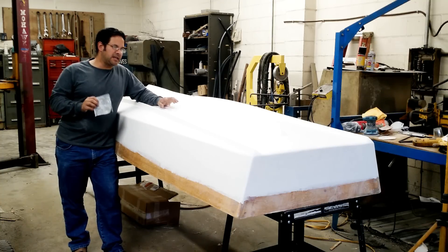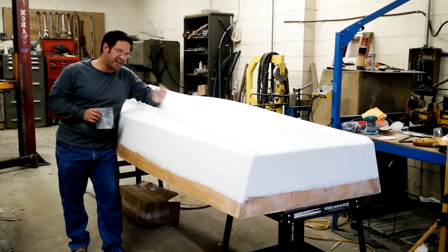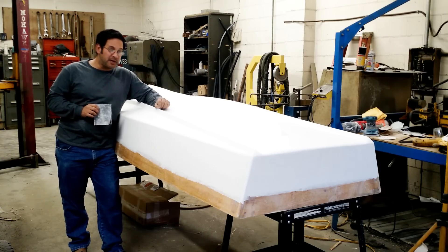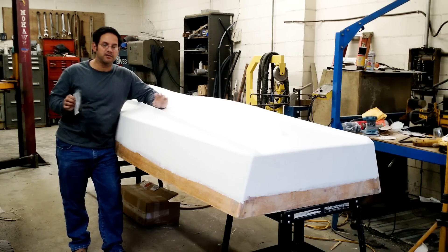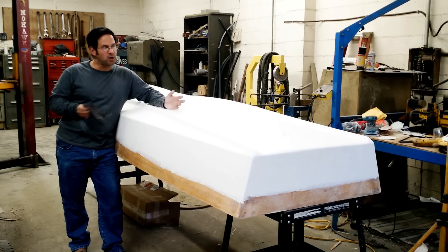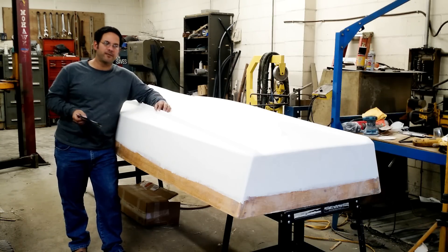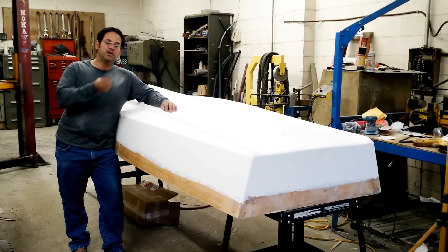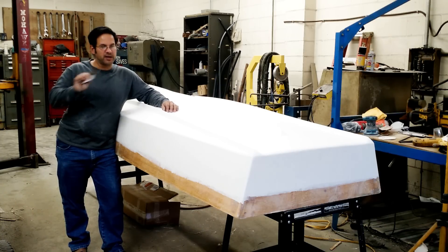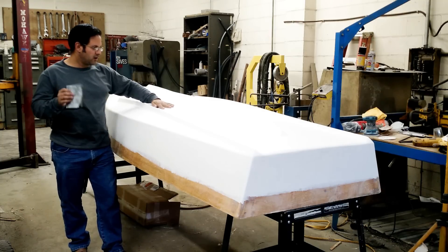I spent a few minutes lightly sanding with 400 grit paper this morning because when I came in I had a lot of little bumps. Those bumps were from gnats. For the last month or so there hasn't been a bug to be seen. I start painting — this is a heated room, I had it about 60 degrees — and gnats were coming out from everywhere. They were after this primer. After a while I stopped trying to take them out and just painted over them. This morning I just lightly sanded 400 grit and made them disappear. Now I've got a nice smooth surface.